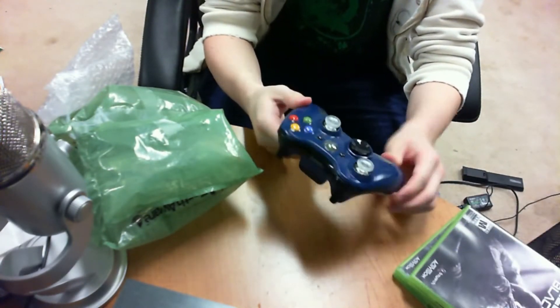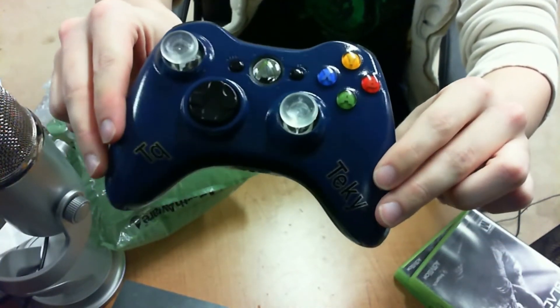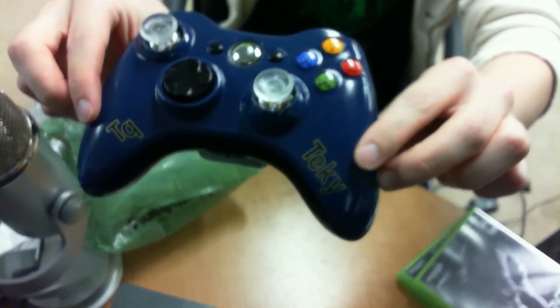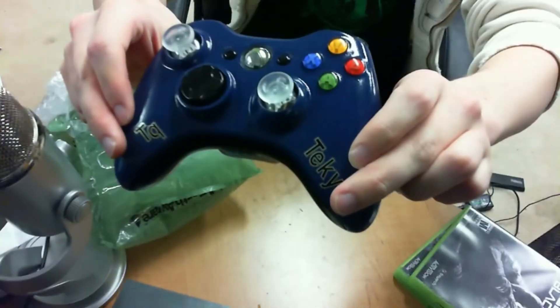So what we got right here is the Aporia Customs controller. I'm going to let it zoom in and focus real quick, but as you can see it's got transparent thumbsticks — I thought that was pretty sweet — a high gloss blue finish, the middle of the home button is chrome, and you can actually see my gamertag right there: The TQ Techie. It's pretty awesome that they can do that.